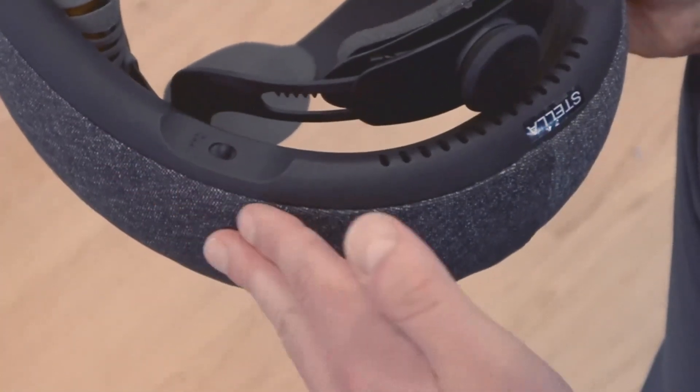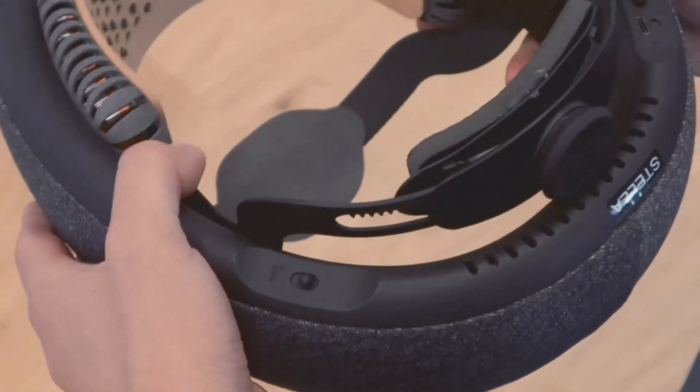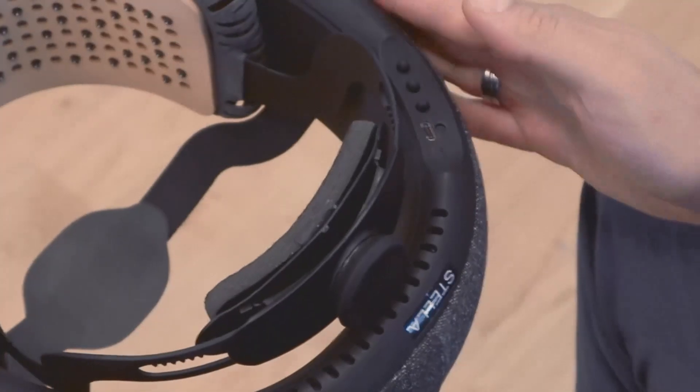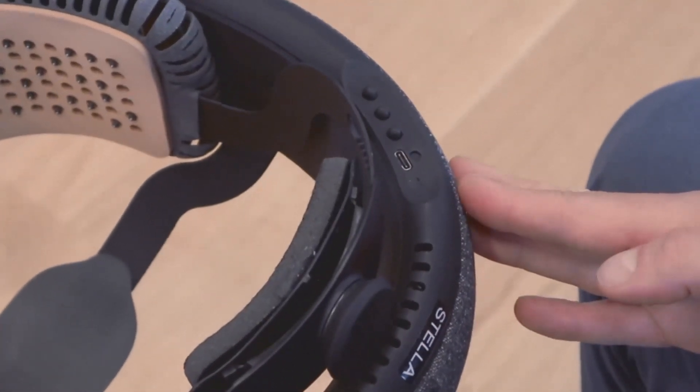SuperBrain has a minimalistic interface. On the left side, you will find the power button marked with Braille as a P. On the right side, you will find three navigation buttons and a USB-C charging socket.